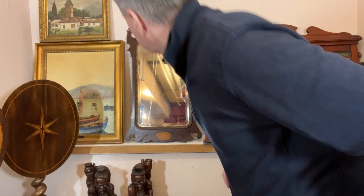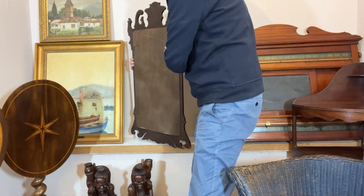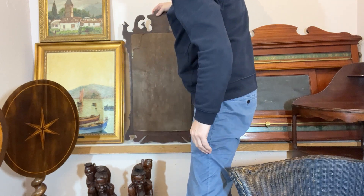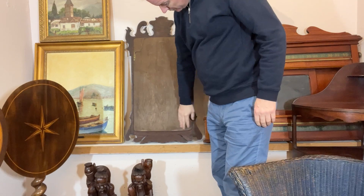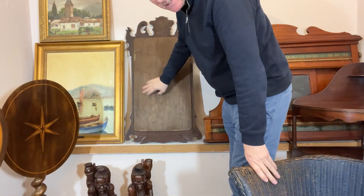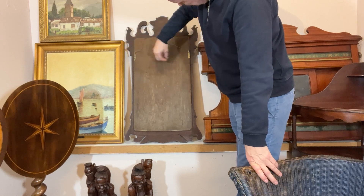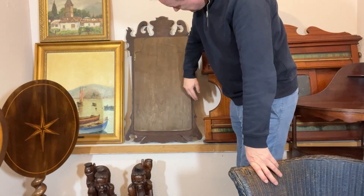I'll show you the back. The back is plywood. You'll start seeing plywood in the 1880s with the hooks. It's saying to me 1920-30, maybe 1910 — very possibly 1900, but I think it's a bit later.